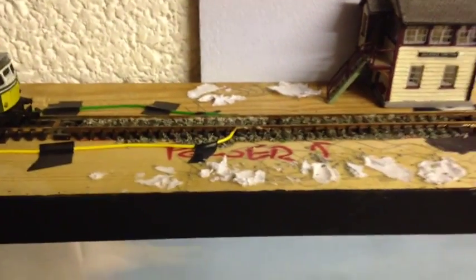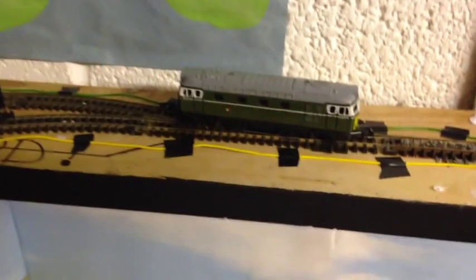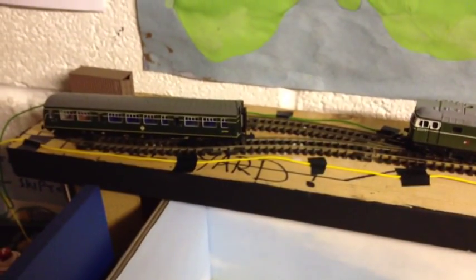I'll just pan out and give you an overall shot. Track is down, weathered and ballasted. We'll start here at the power section — you can see the wires run down there, and then we come to a Peco streamline point that branches off into two very short fiddle yards.